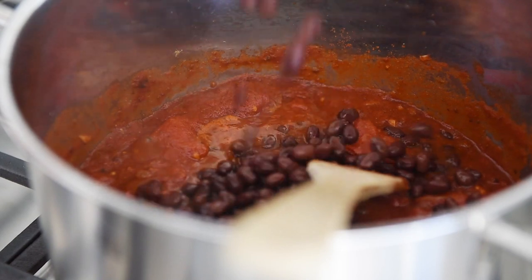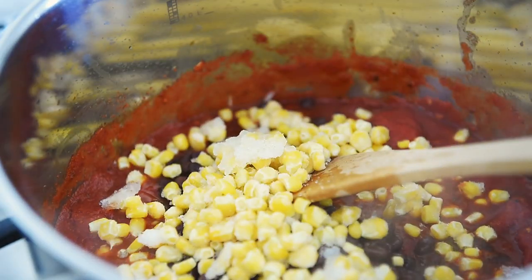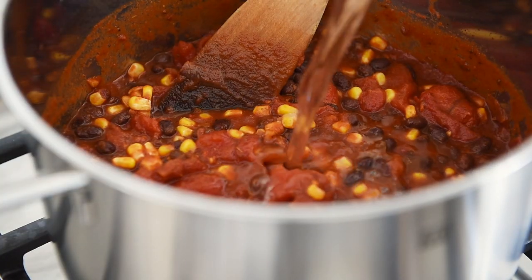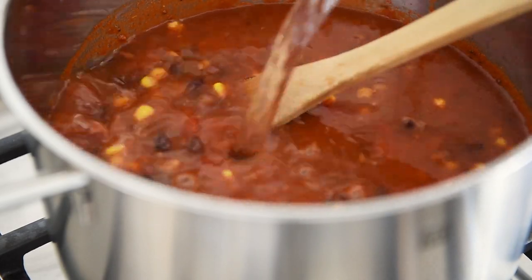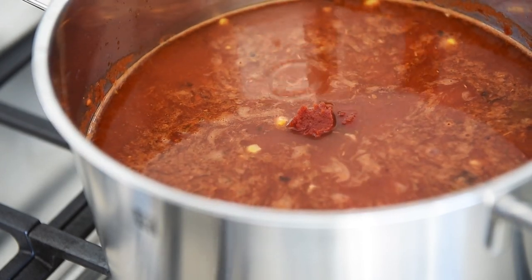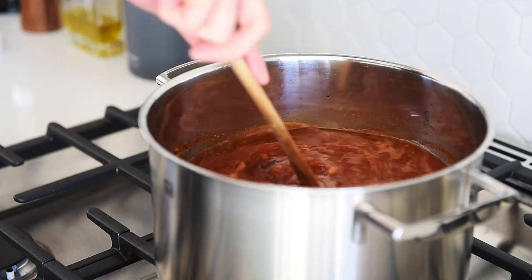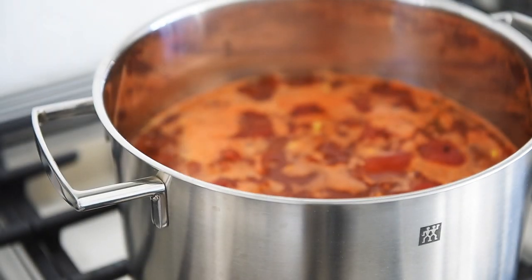Add one can of black beans and two cups of corn. Stir. Add six cups of water or vegetable stock — if using water, season with a tablespoon of pink salt. Add three tablespoons of tomato paste and two tablespoons of cane sugar. Stir, bring to a boil, and it's ready to serve.